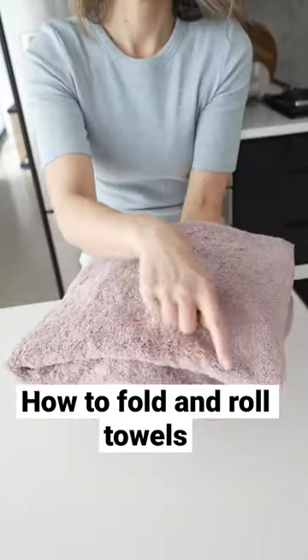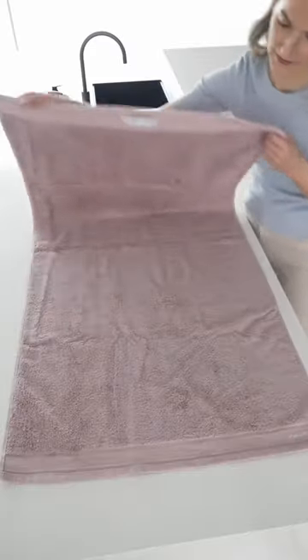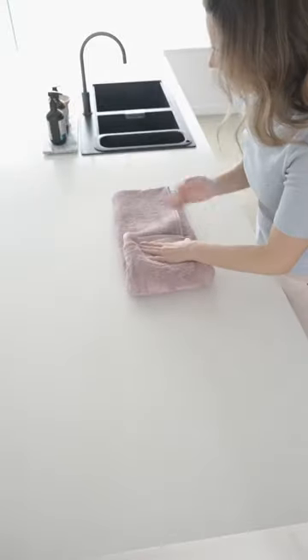Say goodbye to floppy flat towels with these two folding tricks. Firstly, the elevated functional fold. Simply fold your towel in half and then in thirds and thirds again. This creates a compact yet fuller looking towel and hides all those messy edges.